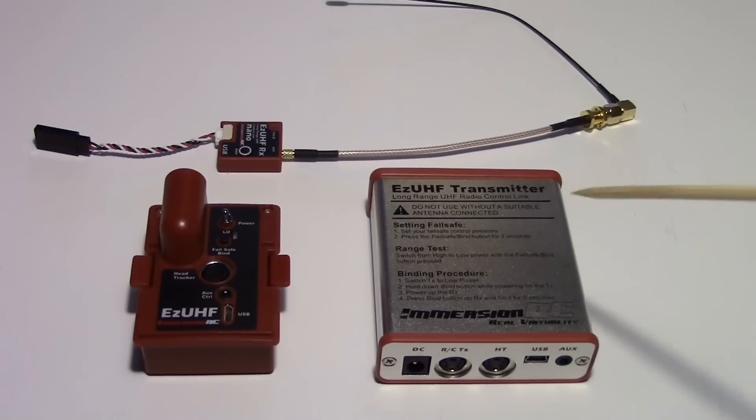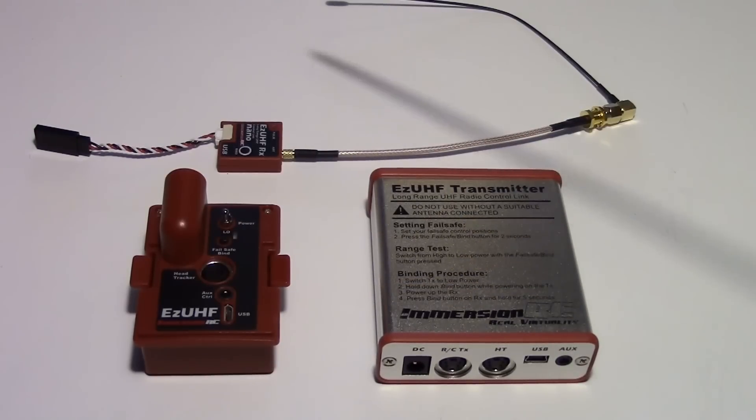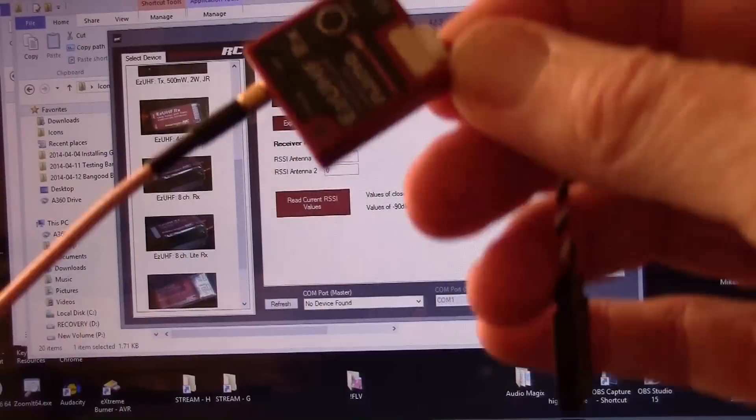I'm going to show you how to upgrade the firmware on both transmitters — the JR module and the CAN. I'll even show you how to upgrade the firmware on the nano receiver itself, although it doesn't need to be done. And I'll show you how to bind the new nano to both of these modules.